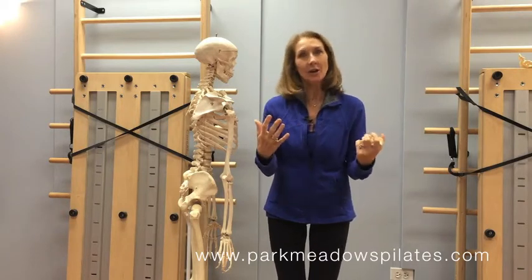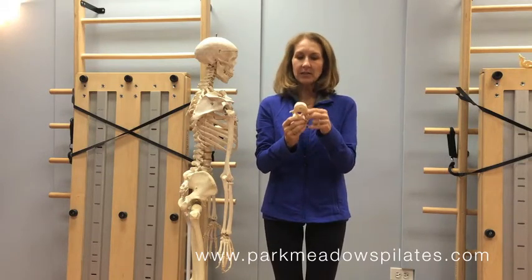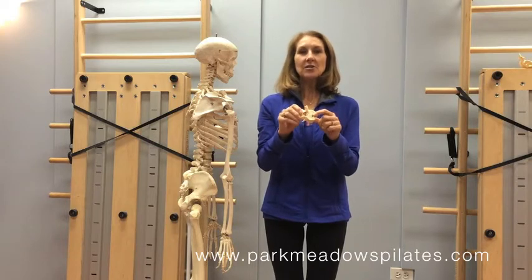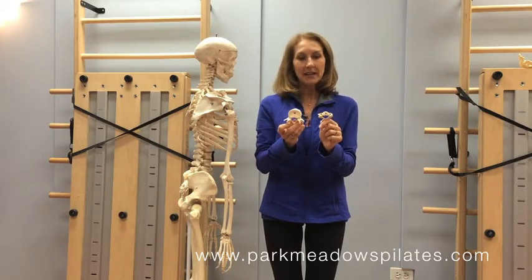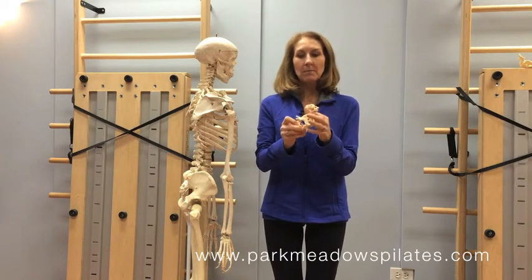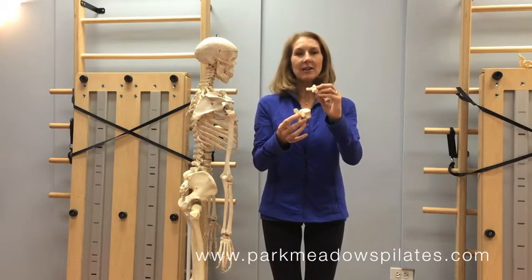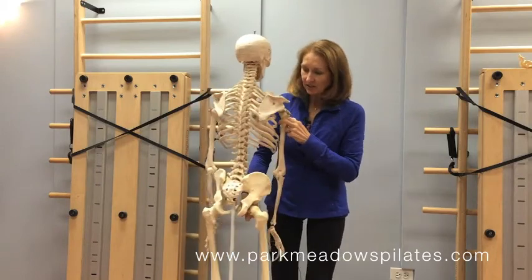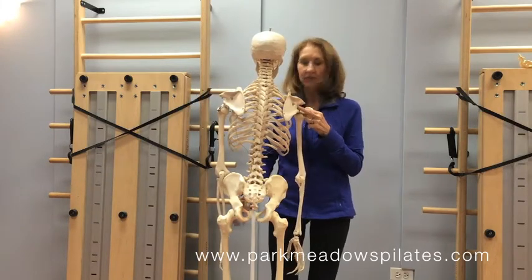We either think about nothing at all, or we notice the spine when our back hurts, our shoulders hurt, or our neck hurts. The important point is that a vertebra is not the same as another vertebra — the spine is very different from top to bottom. Can you guess which of these two vertebrae is at the top and which is at the bottom? It makes sense that the bigger, thicker one is at the base and the smaller, narrower one is somewhere up at the top. Our spine is designed to be wider at the base and narrower at the top, which is a pretty good structural support system.